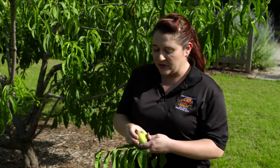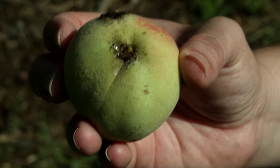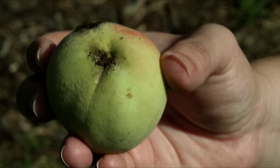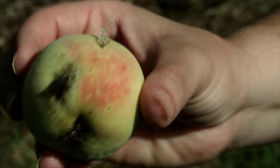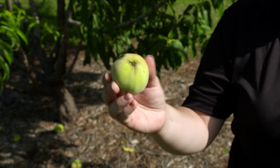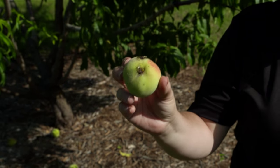Now once the peaches have already come onto the tree it's a little too late for control. The insect can actually get into the peaches, and this is an example where the insect has gotten into the peach — you can see the frass and also oozing from the peach. It's a little too late to control it at this point.